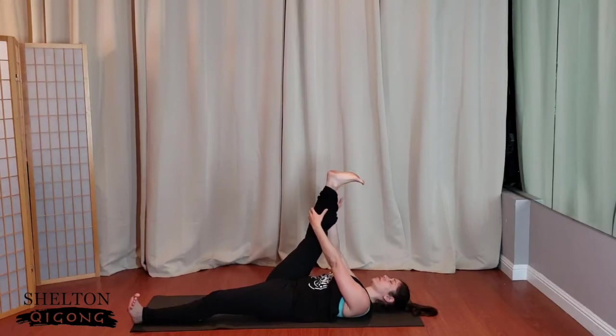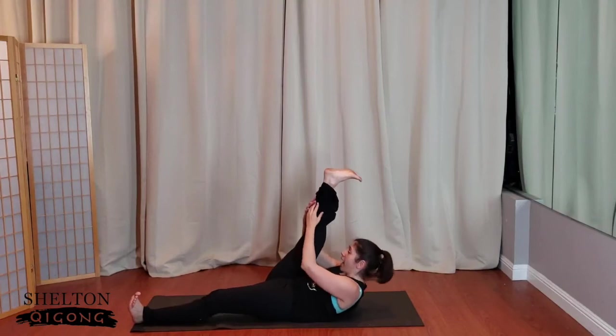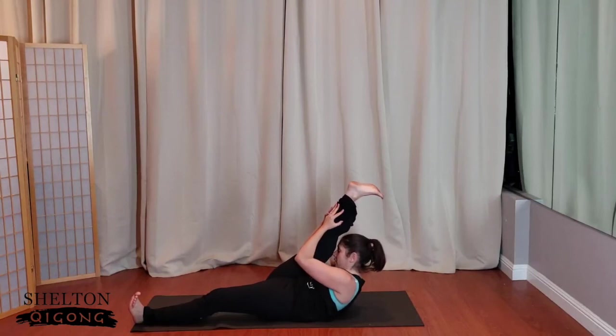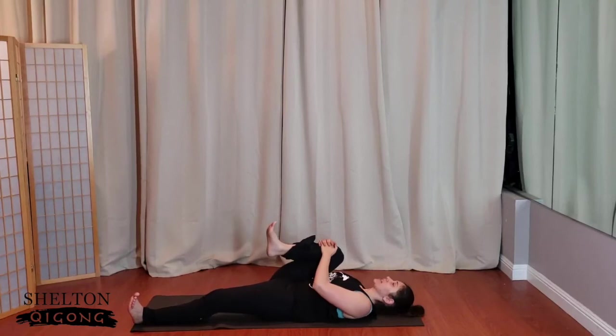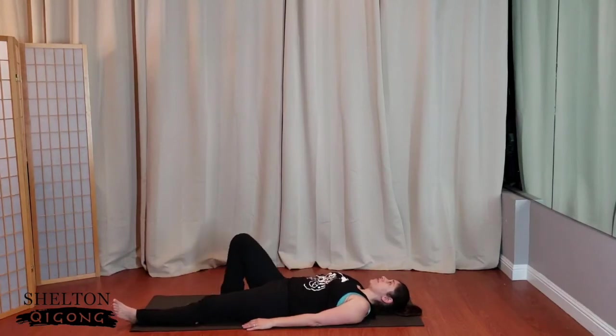If you have the fingers around the toe, release that. Walk the hands up the calf. Inhale through the nose and exhale — head, neck, and shoulder lift up. I'm bringing my face towards the knee. Towards is the key word here. Then let the head relax back, knee to chest. Flex both feet and extend that right leg straight. For a moment, lengthen across the floor and notice the difference — perhaps your right leg feels a little bit longer.